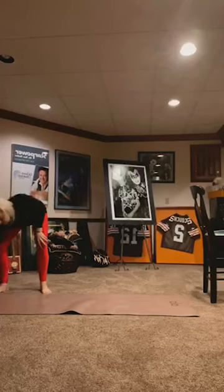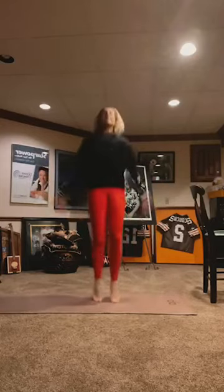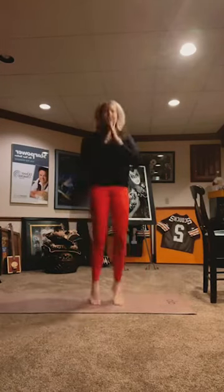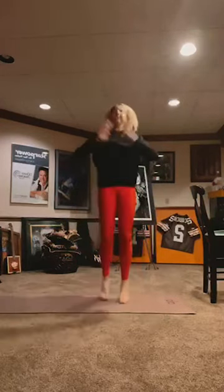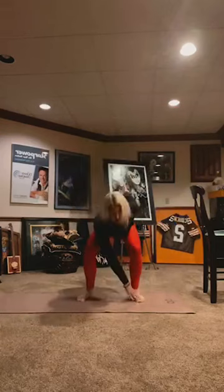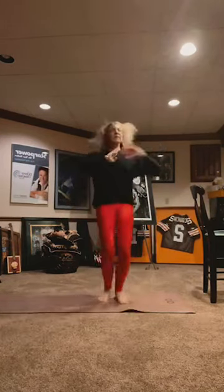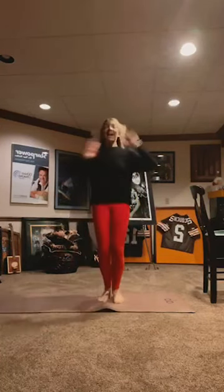One more cardio burst before we get into our legs and thighs and seat — use one non-moving object for support. So first we're going to start with just a jumping jack. 10, 9, 8, 7, 6, 5, 4, 3, 2, 1. Staying with the jumping jack, but you're going to reach opposite hand to opposite toes. We're here for 10, 9, 8, 7, 6, 5, 4, 3, 2, and 1.